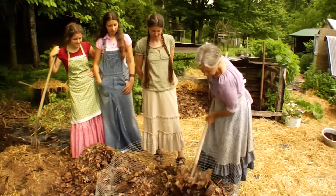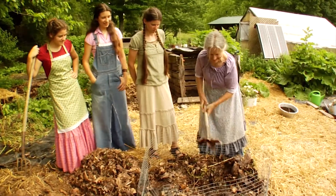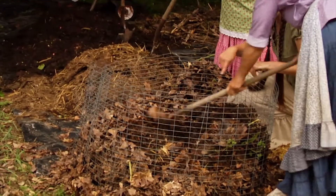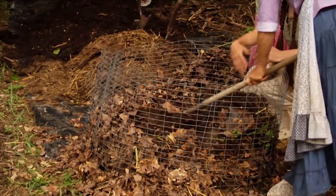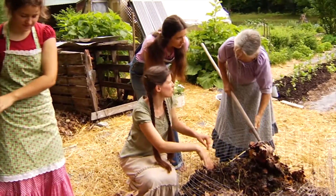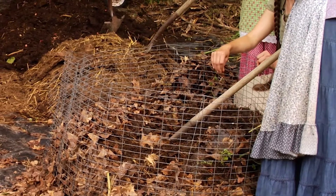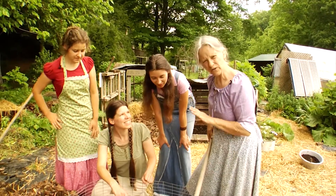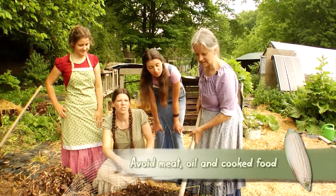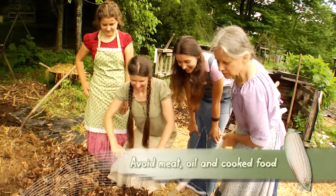I've kept this separate because yesterday I was looking in there and there's just a team of worms — and that's what you want to encourage. This just has vegetable peelings, scraps, kitchen scraps, eggshells — just a little bit of everything. You can put a lot of green things in there, all your vegetable scraps for sure. You want to stay away from any meat or oil. No cooked food — only raw.